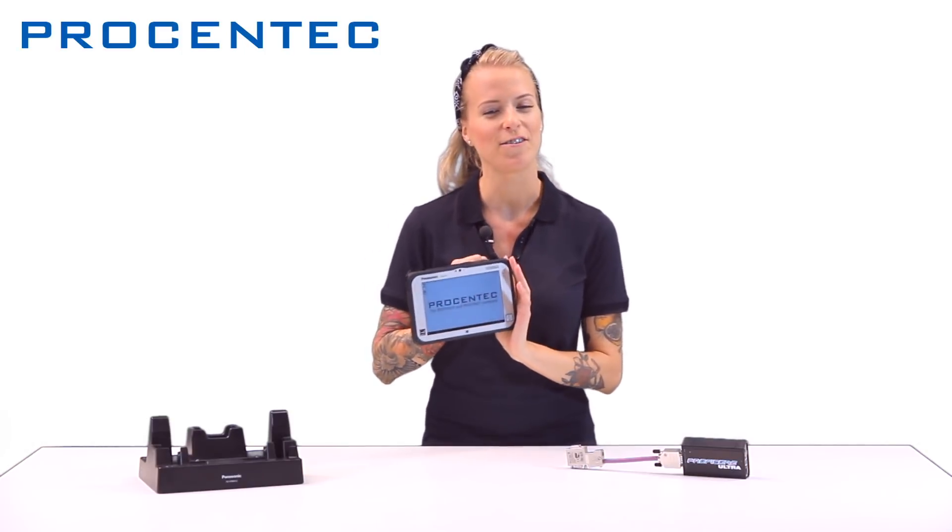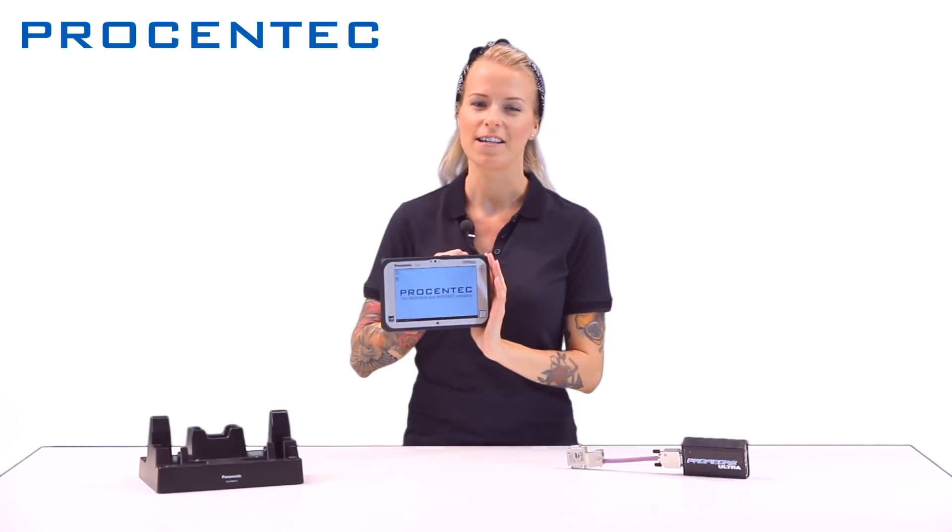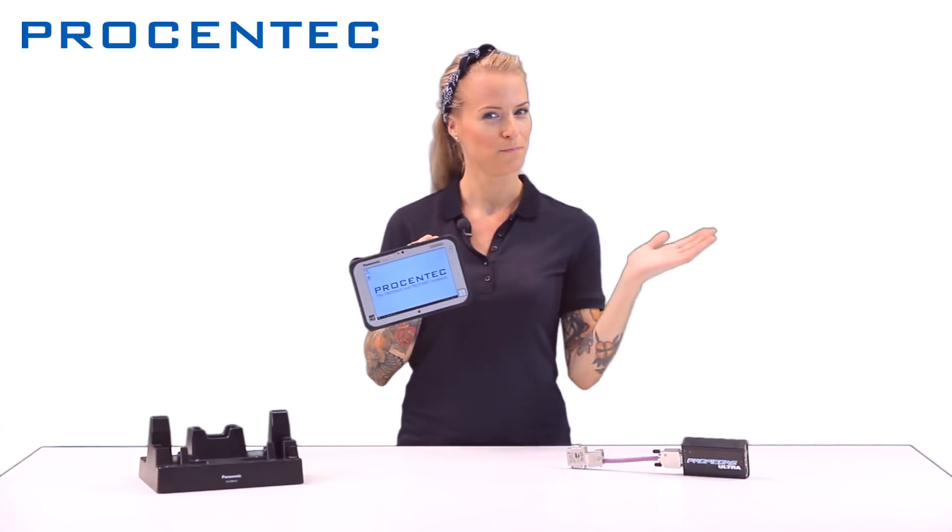I will show you how easy it is to set it up and get immediate insight into your network's health. So, let's get into it.